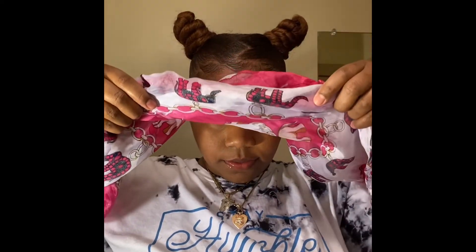Okay, so this is what we have. Let me take the scarf off — bam, it's done!